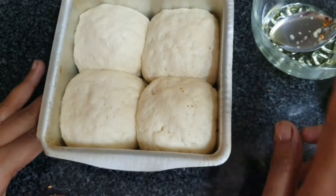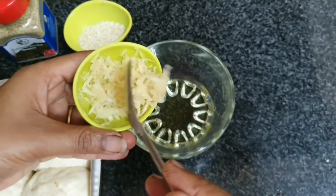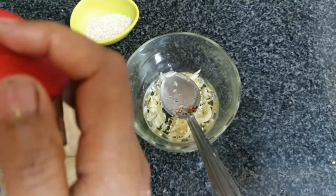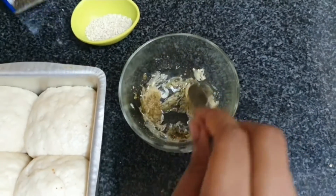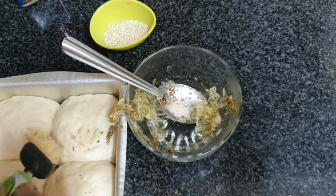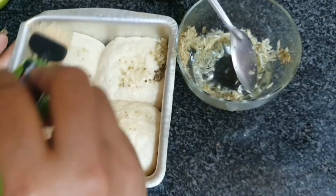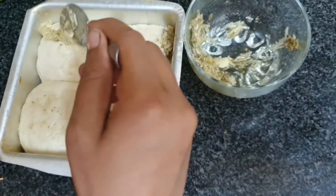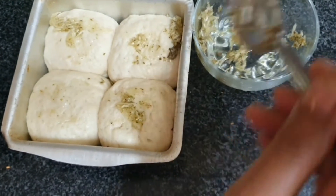In olive oil we will add the garlic and some oregano. We've prepared the garlic oil mixture and apply it to the buns with a brush, adding a little more for good flavor.